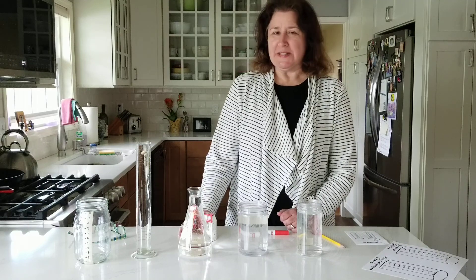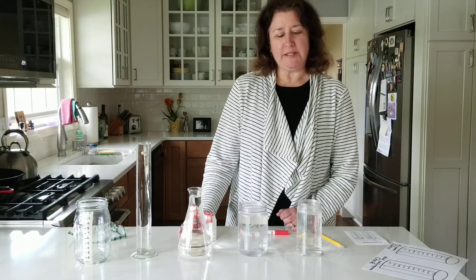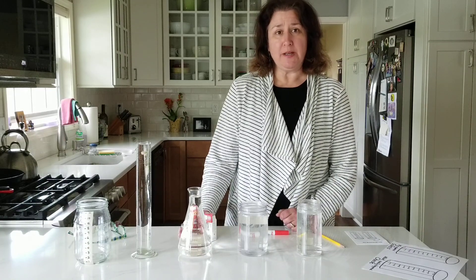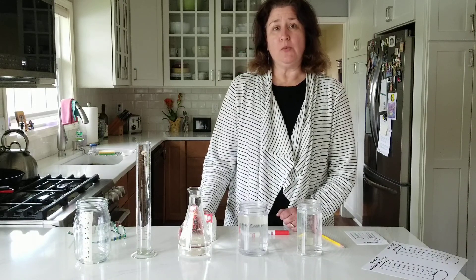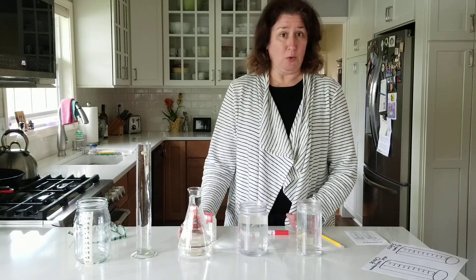Hi kindergarten, it's Mrs. Griffith back again. We're going to do some more math work today and as you know this week we're working on measurement, and we have been talking about capacity, which is how much a container can hold.